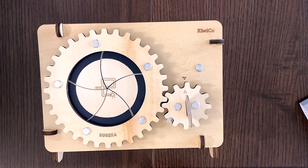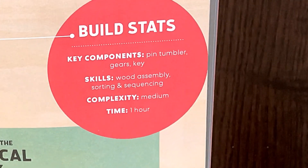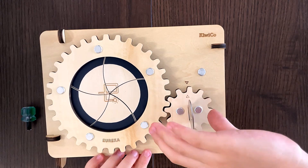So I finished it earlier than I thought — about two hours. Not bad actually, although we had trouble with a squeaky little screw. It's supposed to take one hour. The box says it builds skills in wood assembly, sorting, and sequencing. Complexity is medium — not easy but not hard — and the estimated time is one hour.